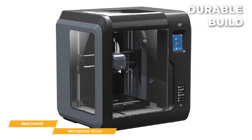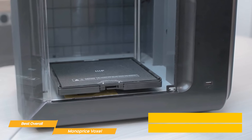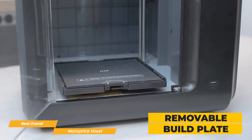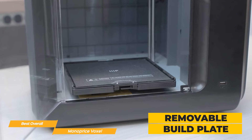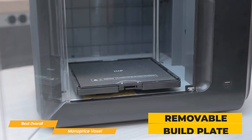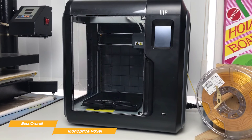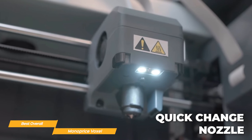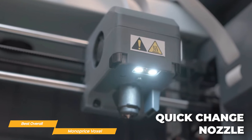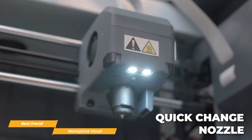The Voxel has an incredible durable build and sturdy construction despite its affordable price. It has a removable and flexible build plate that makes removing models an absolute breeze — all you have to do is remove the plate and bend it to dislodge the printed model. It can also be heated up to 60 degrees Celsius, which is great for a budget-friendly printer. With a quick change nozzle, the Voxel allows you to change the nozzle in seconds without needing any other tools.